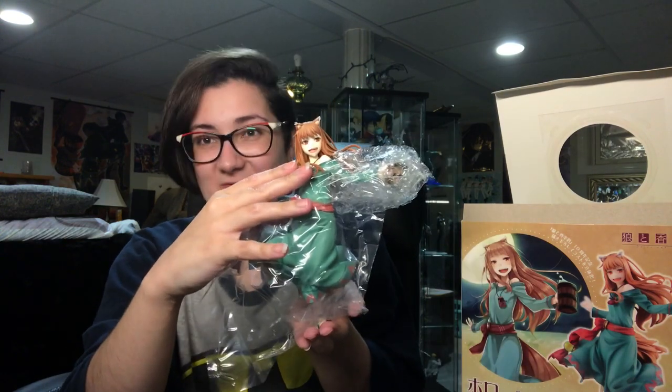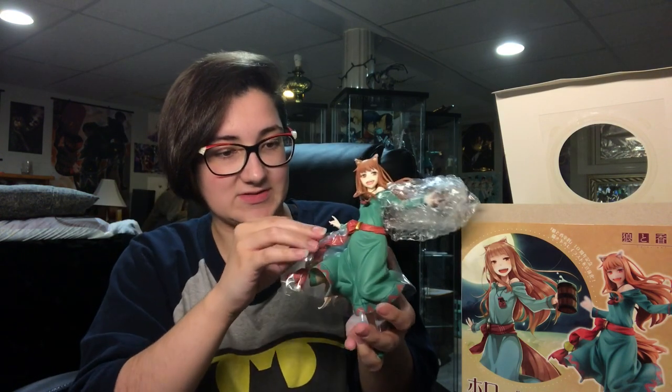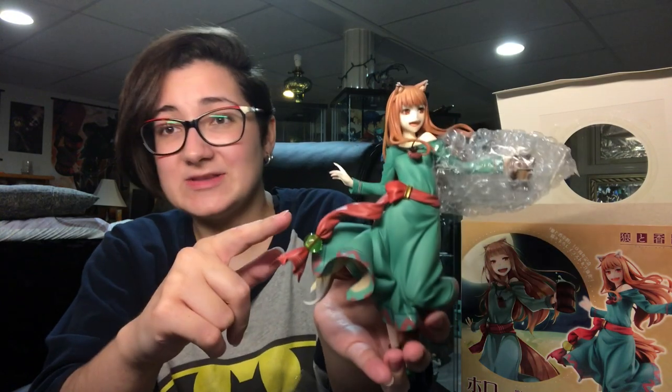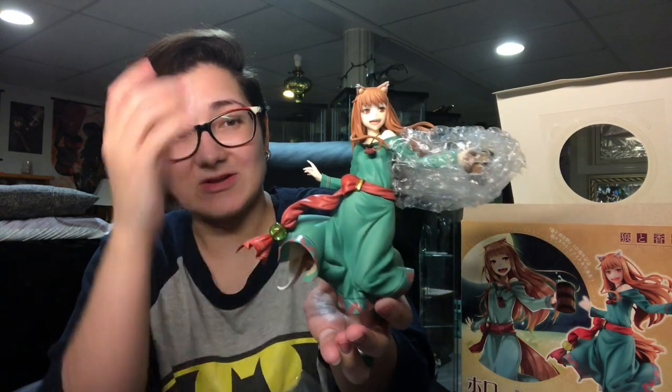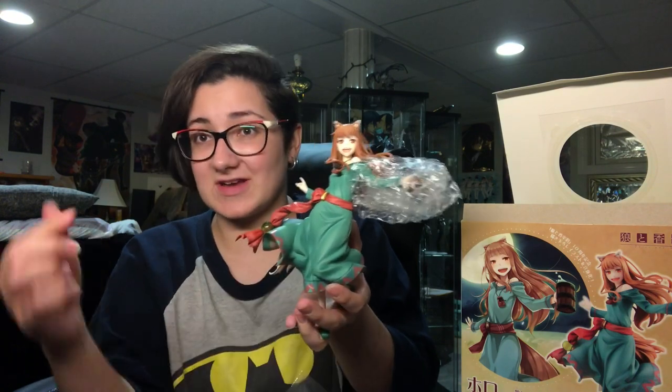Let's pull her out of here. She is, as you can see, covered in plastic and bubble wrap. Let's pull all of this off. There's plastic in between her tail and in between her belt thing. This bead looks so cool. If you want to see a video of me taking a closer look at this figure, please check the description below — I will link that video there.